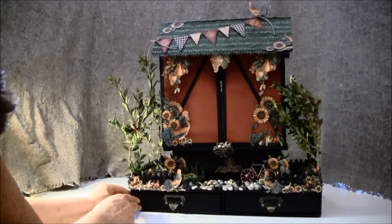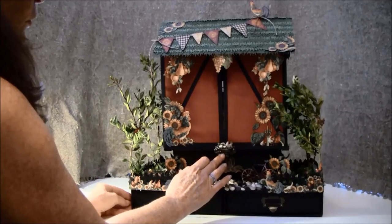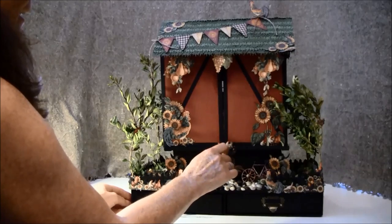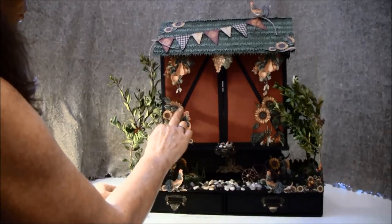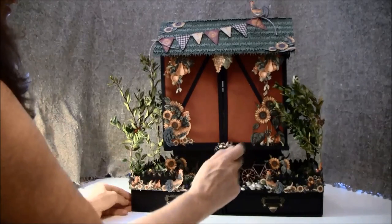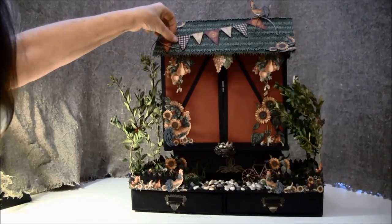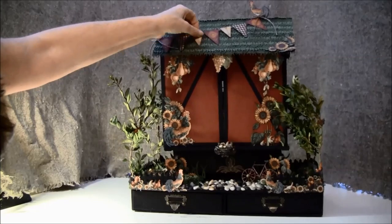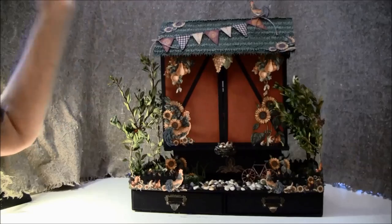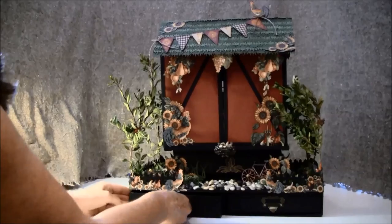On this other side I used an ornate metal door pull for an egg or bird nest. I have some eggs and a little chicken here, a rooster fussy cut, and some sunflowers with fruits hanging. On the top I used a banner — I just glued that on some twine — and some more sunflowers. These drawers can also be taken out this way.